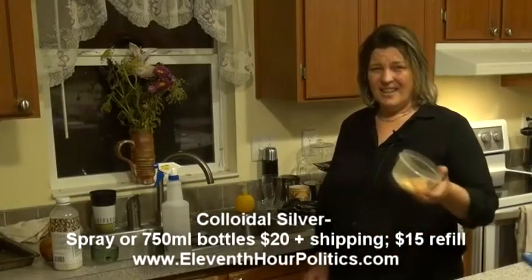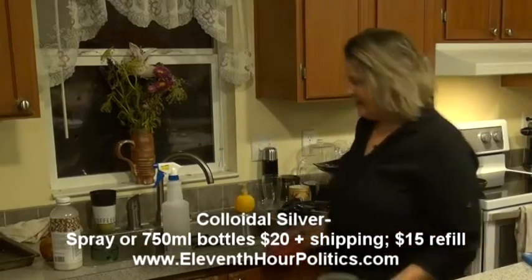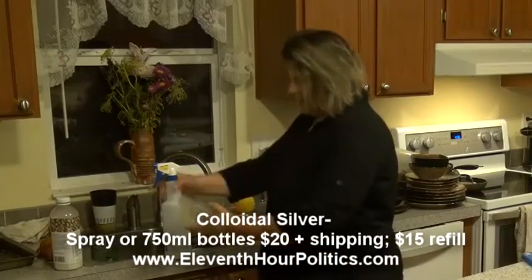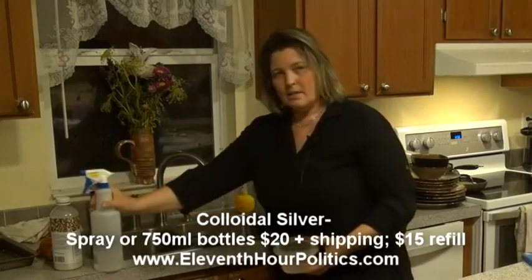You ever leave food in the refrigerator and it winds up stinking up your container? Well, you throw it away, maybe give it a rinse, but it still smells. And it just seems like soap doesn't get it off as well.